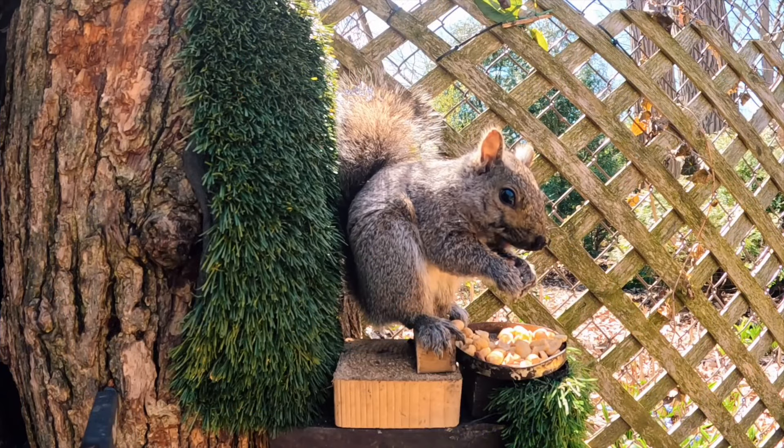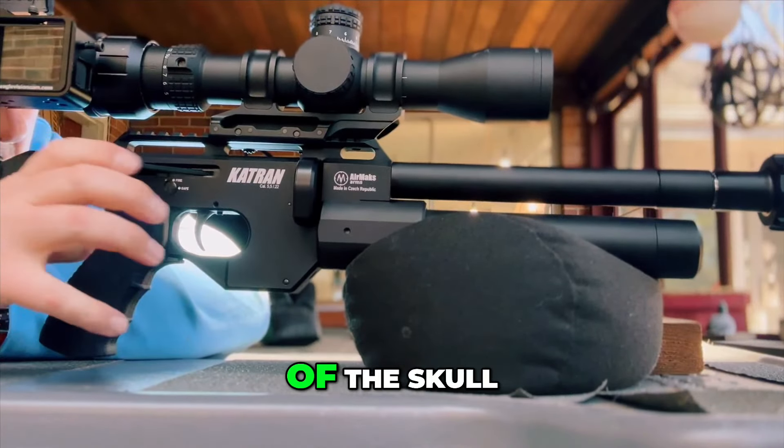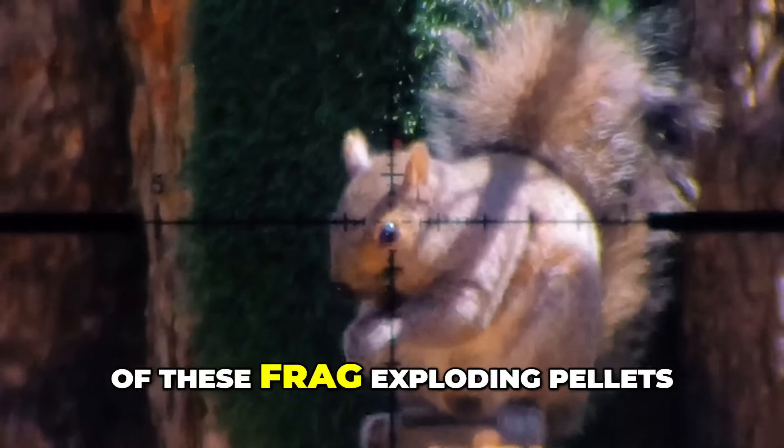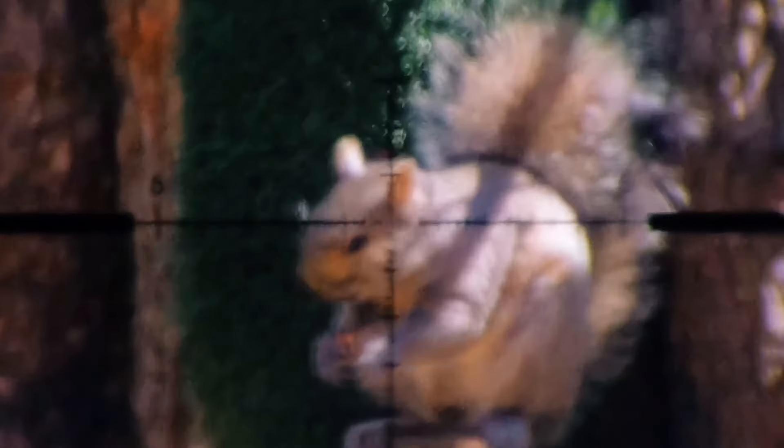You could see it move, but instead of the ear I caught him right at the back of the skull — in that spot that's just the off switch — with the .22 cal version of these frag exploding pellets. And boy, oh boy, did they do the rest.